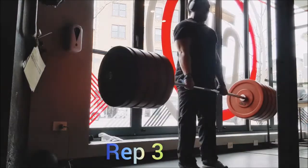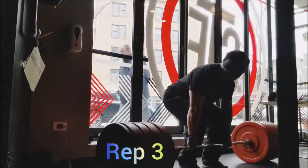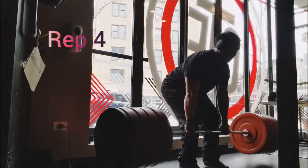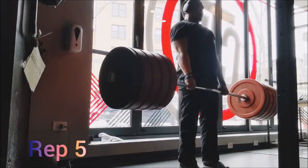Then I went to chin-ups — nothing special, just bodyweight, three sets of five, also with 60 seconds between sets. And that was the workout. I could have done one more exercise but I was feeling pretty good at that point. Thanks y'all, and remember: adopt don't chop!